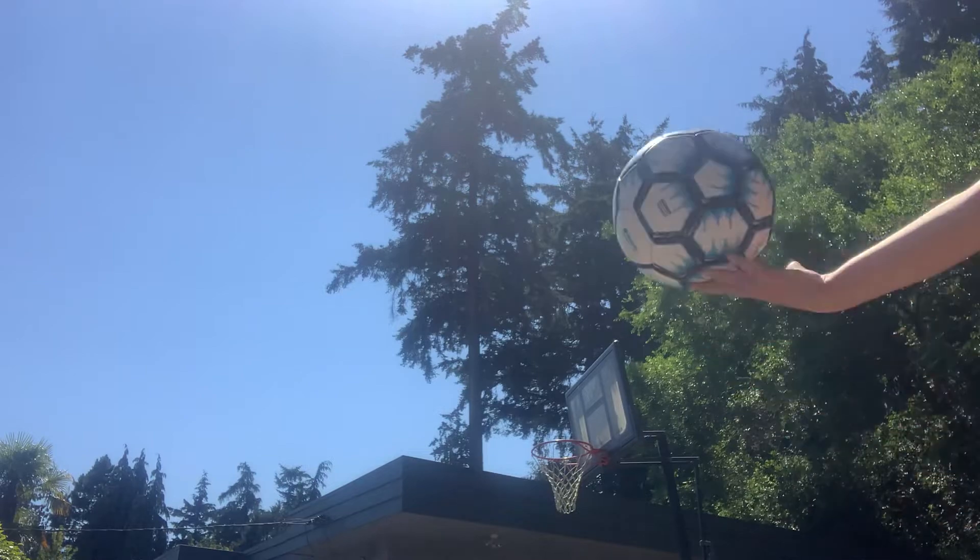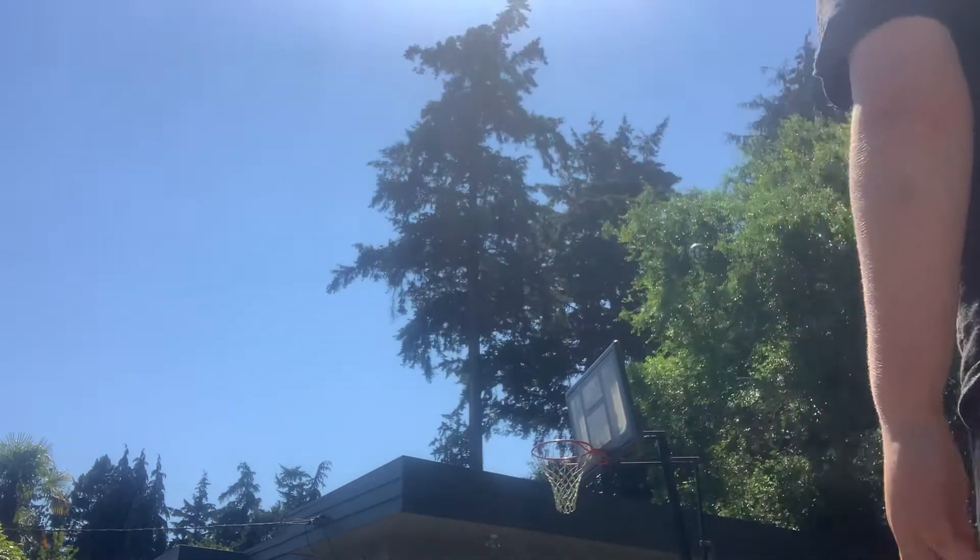And then you can just be like, 'Hey guys, what's up, I'm just going to shoot a goal from back here, bye.' Okay, so these are some epic high kicks that I do. Ready? Here we go. Like that, see? Really high.